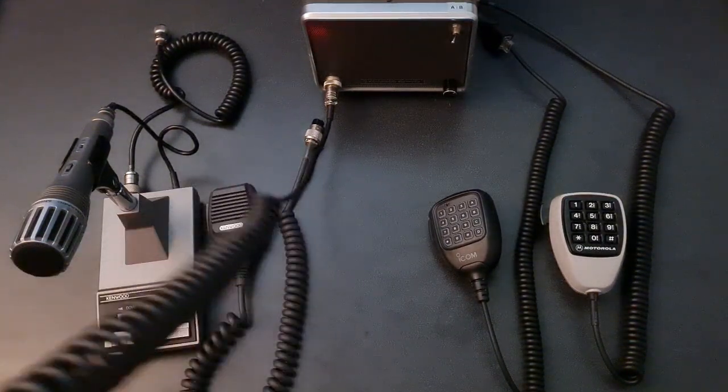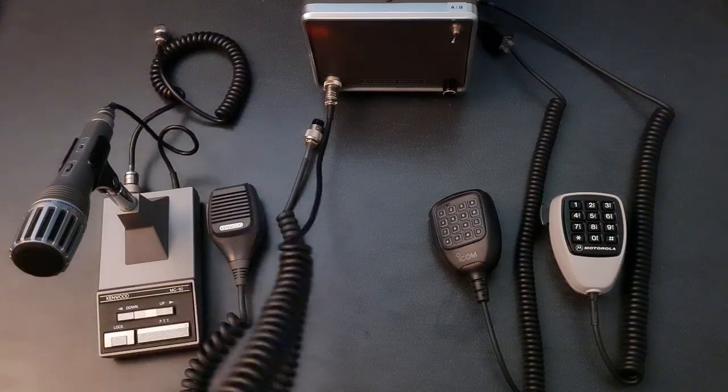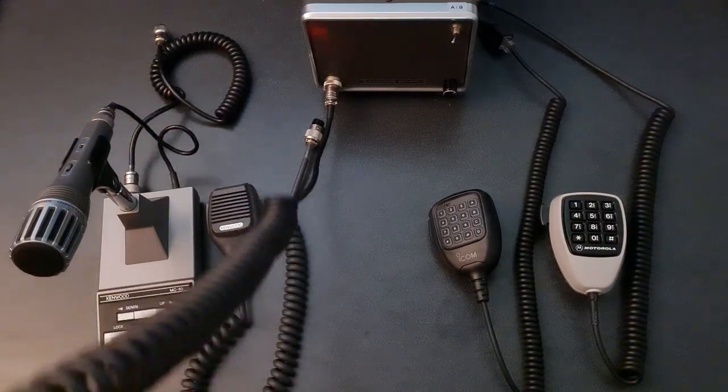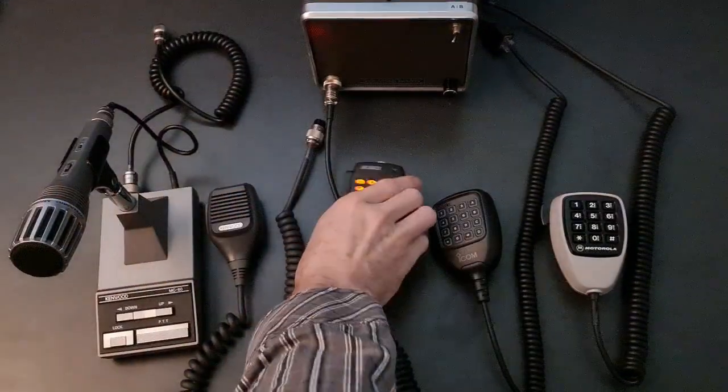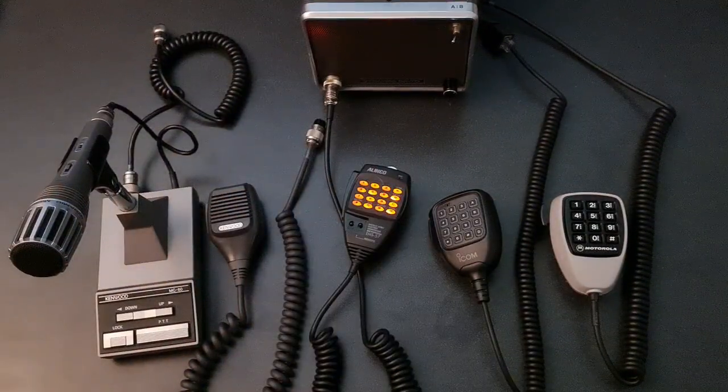This is a test of an Elinco EMS57 DTMF Hand Mic, testing 123ABC. This is a test of an Elinco EMS57 DTMF Hand Mic, testing 123ABC.